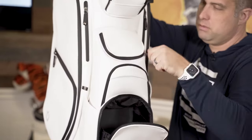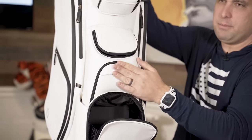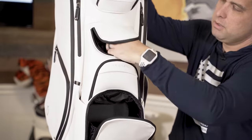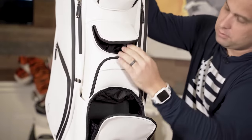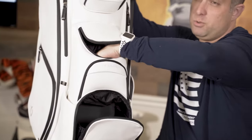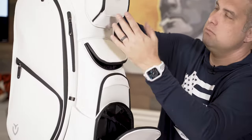This is kind of new — there's a zip. Some of the other bags have another one of these magnetic pouches, but this is kind of cool. It's actually a zip pouch and it's a bag. This is great — you can put your balls in here if you want to grab them quickly, or put whatever in, really.